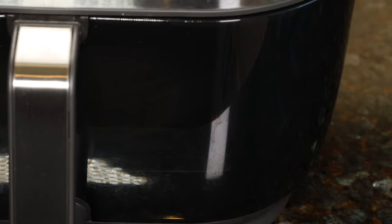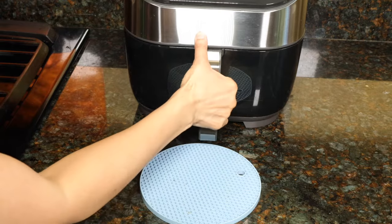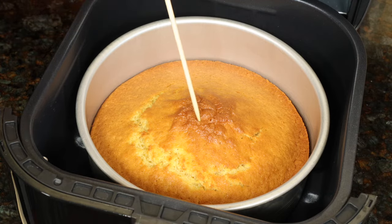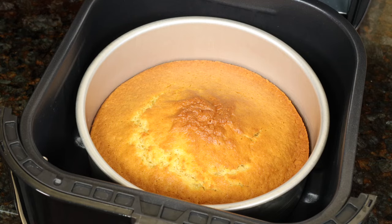I like this Instant Vortex Plus a lot because it is a good size and there is a light, so you can see what's going on inside. 30 minutes are up. The toothpick came out clean and it's done. Some air fryers cook a lot faster than others, so I would set the time to 28 minutes, check it at 28, and then add two or three more minutes depending on how the batter looks in the middle.